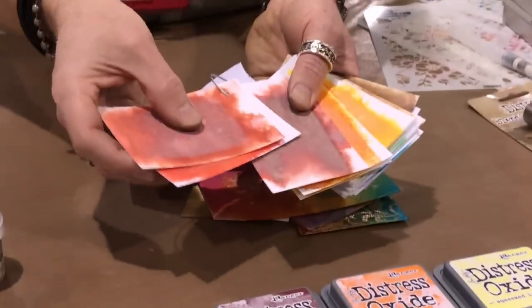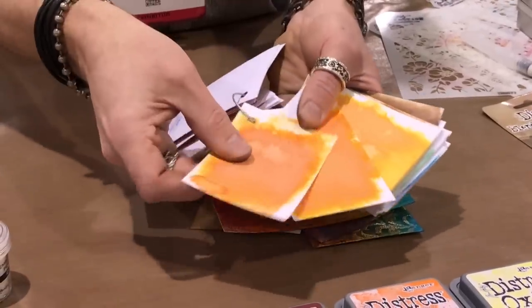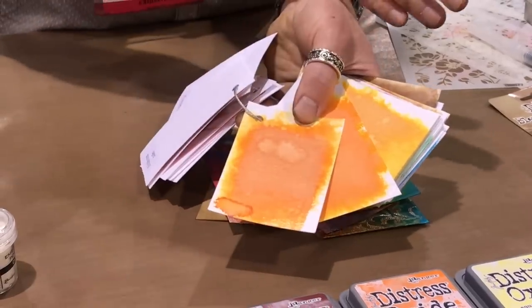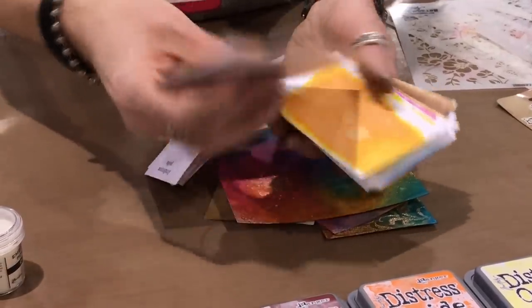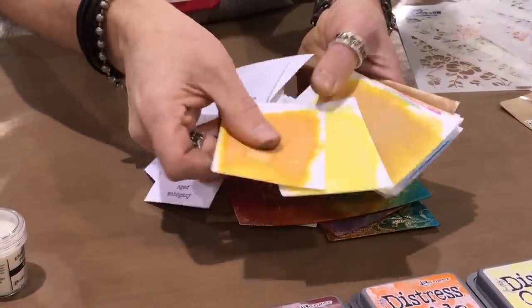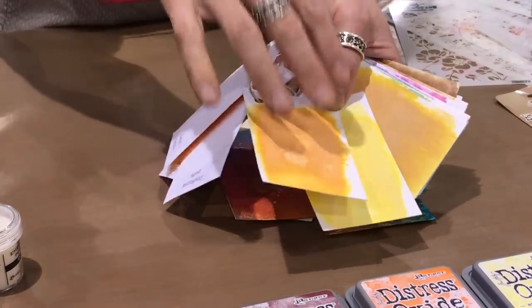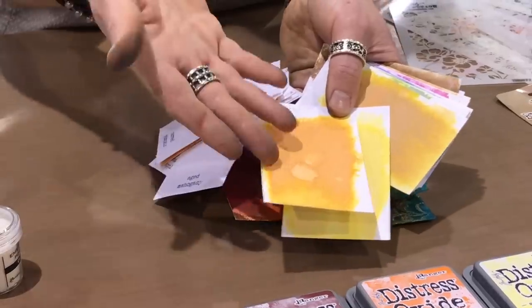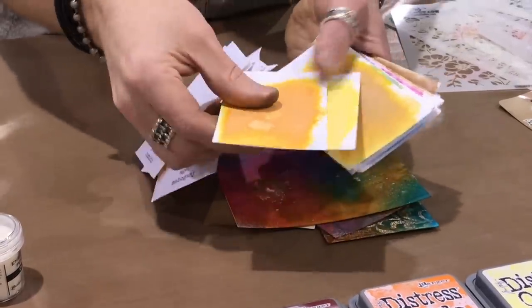In our reds, we've had fired brick and candied apple, but look at aged mahogany — that dark deep red is very cool for a lot of mixed-media backgrounds. Then we have carved pumpkin, that really true vibrant orange, very different than wild honey or spice marmalade.